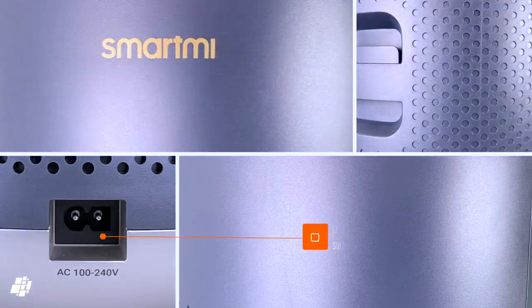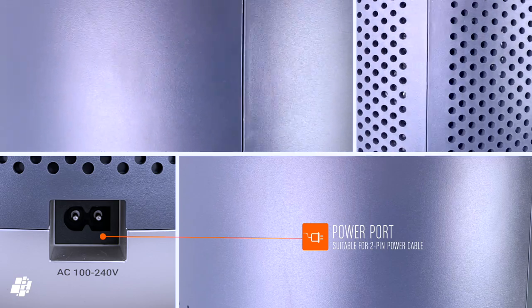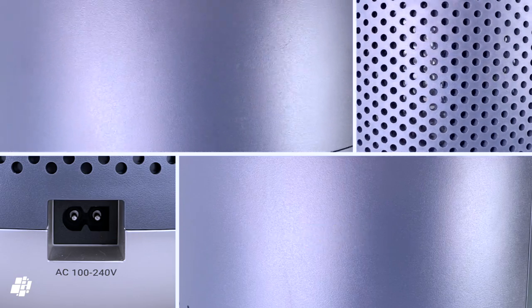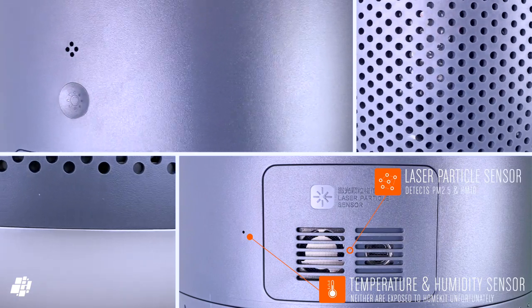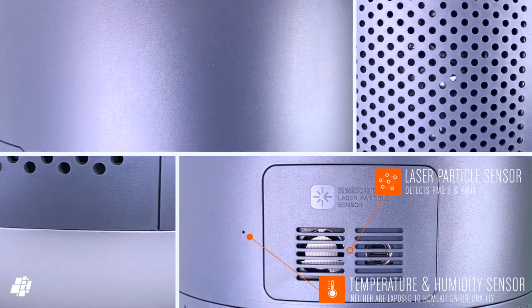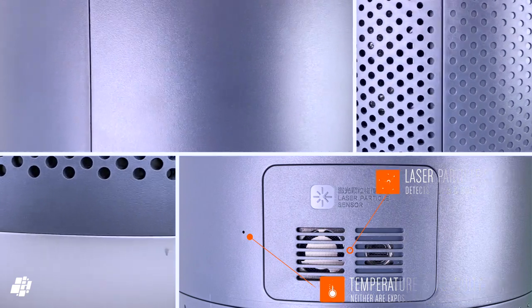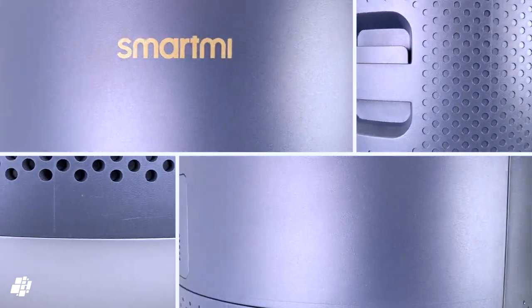At the bottom is the power port, which takes a two-pin power cable, although the cable isn't quite standard as it's designed to connect in a specific way. There's also a laser particle sensor for detecting particulate matter, otherwise known as PM2.5 or PM10, plus a separate temperature and humidity sensor, although these last two sensors are not exposed to HomeKit.